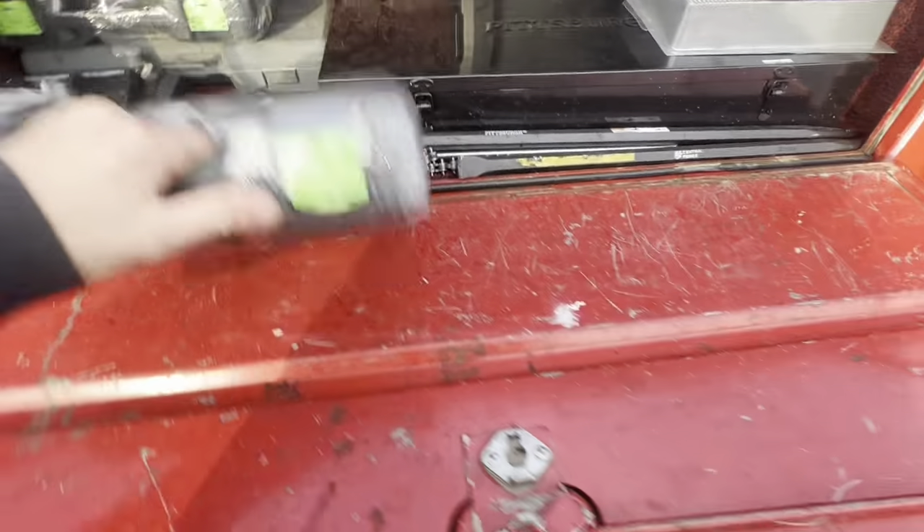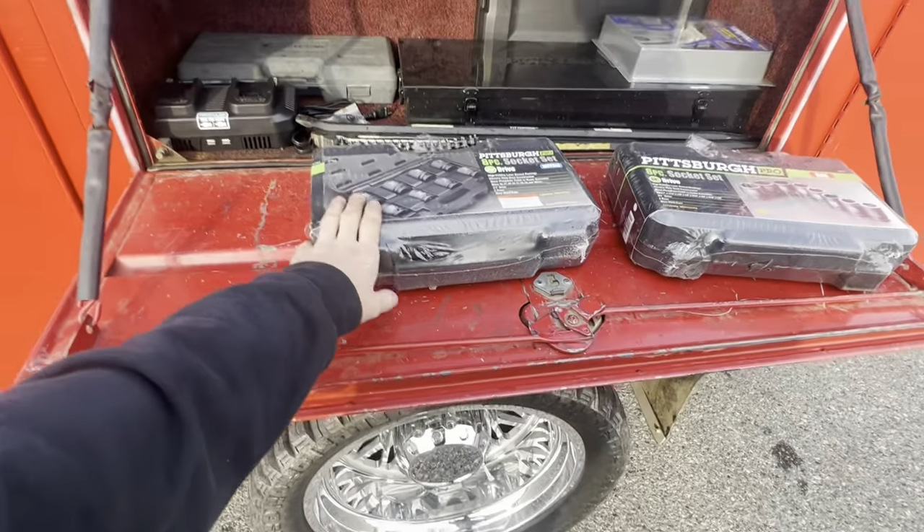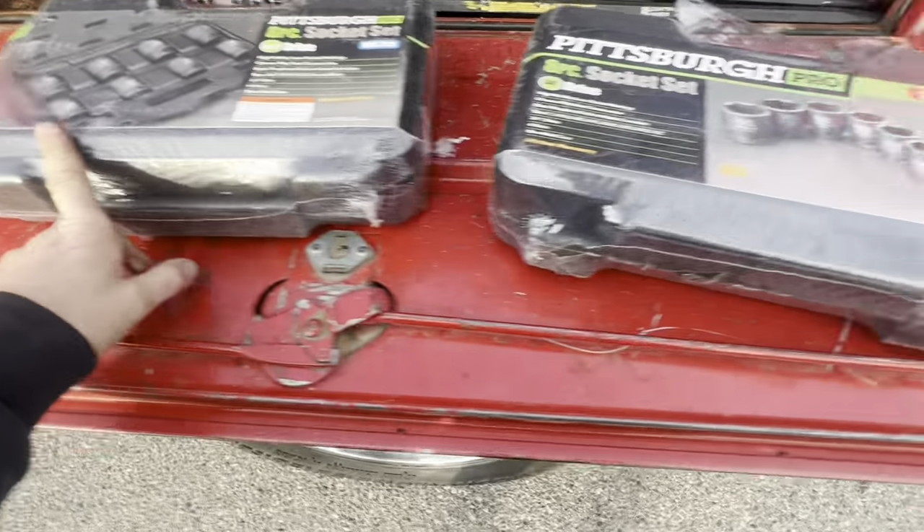Next up are my other Pittsburgh socket sets — three-quarter drive. One goes up to 38 millimeter, the other up to inch-and-a-half. Being in a service truck it's really important to have everything you're ever going to need, and it's hard because tools are expensive and you're not always going to know exactly what you'll need. With mobile work you can't borrow tools from co-workers because it's just you out there alone. It's better to have the tool and not use it than to not have it, not complete a job, and not get paid.